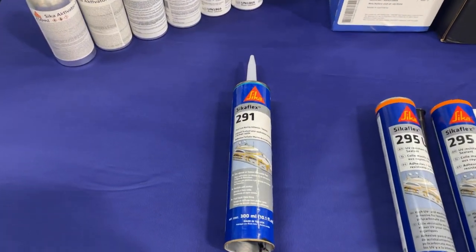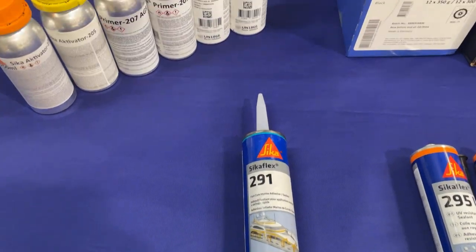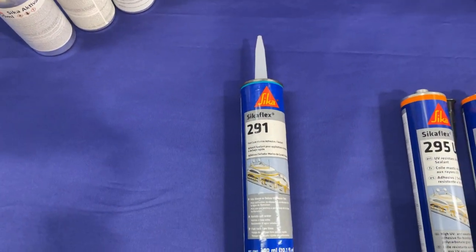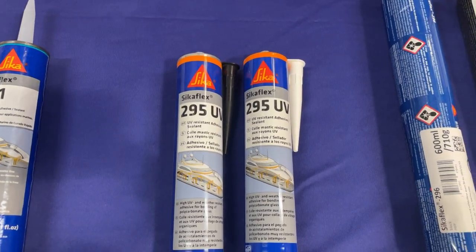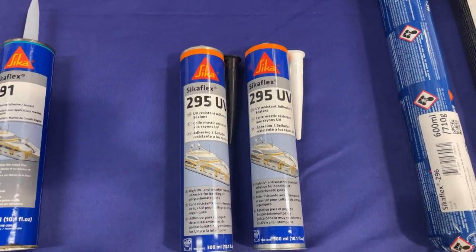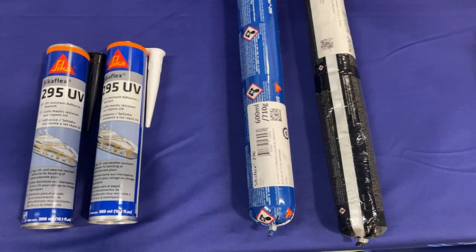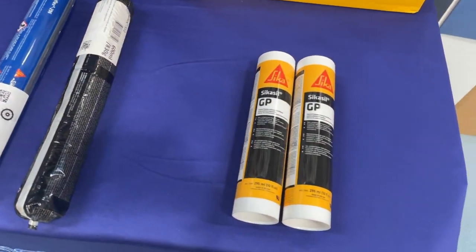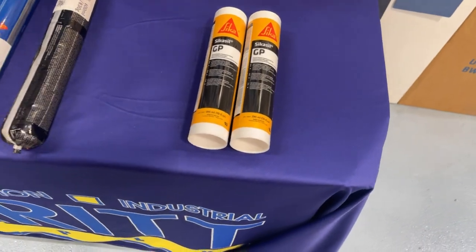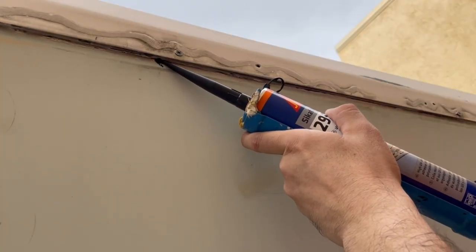Then we move on to picking the right Sika Flex Adhesive for you — from the all-purpose Sika Flex 291 adhesive, to the UV stable Sika Flex 295 for plastics and fiberglass, and then to substrate-specific adhesives like the Sika Flex 296, that's perfect for sealing glass windows. We also offer general-purpose high-quality silicones and methacrylate adhesives. Sika products are created with the applicator in mind.